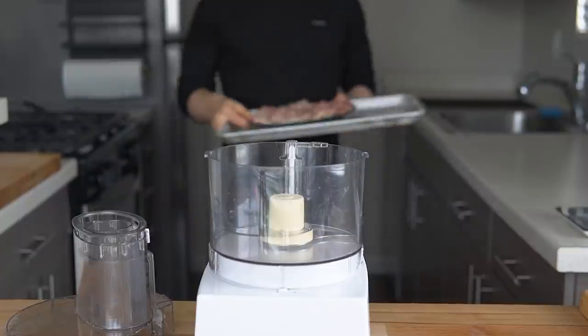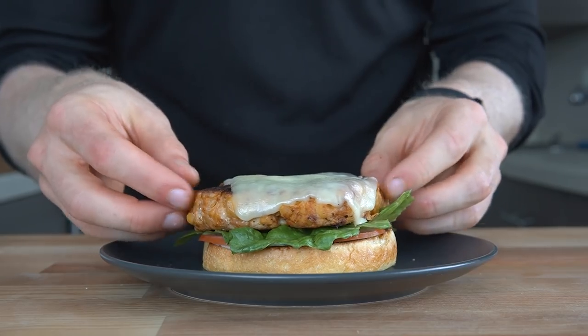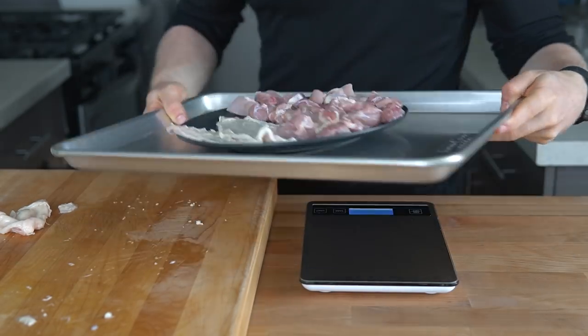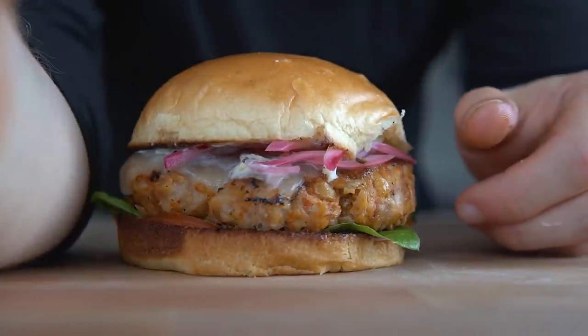Since I'm going after better taste and texture through grinding my own meat, this recipe is not going to be faster than just getting store-bought ground chicken. However, it may be a little bit cheaper, but that's not going to be the focus of this video, so I'm not going to do a cost breakdown. Anyways, I think it's time to make these things and do our taste test.